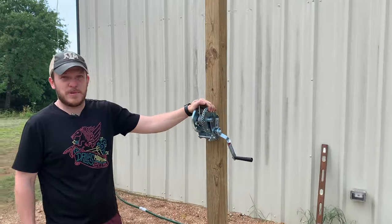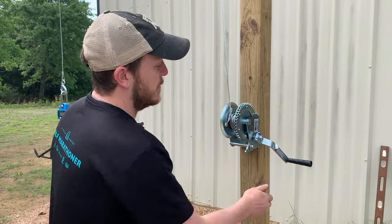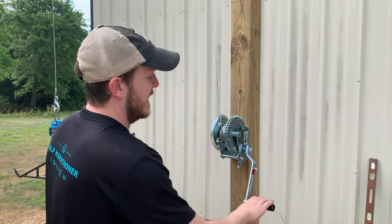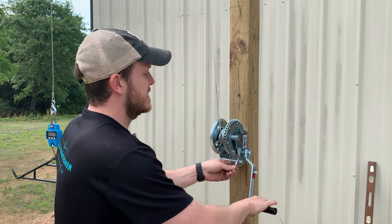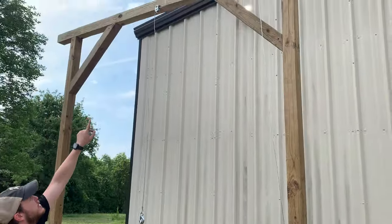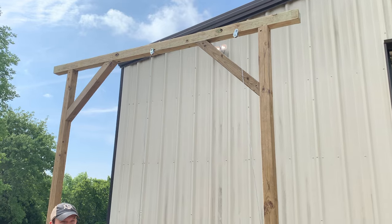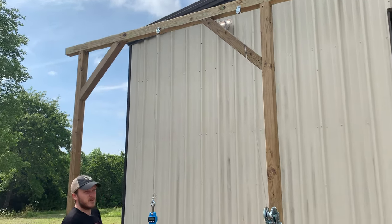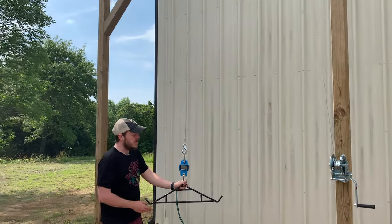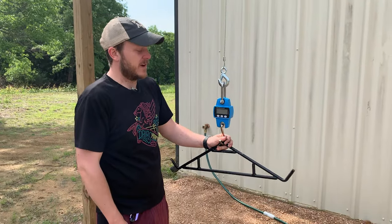For the equipment, we have this crank — it's a boat crank rated at 1600 pounds. You can crank it up and it locks into place, flip it and crank down and it locks again. Up at the top I have two pulleys, each rated at about 400 pounds capacity, so we should be good for anything we shoot out here. Then I have a gambrel hooked up to a crane scale so you can weigh your hogs, deer, or whatever animal you're shooting.